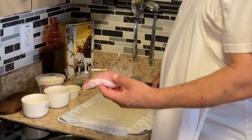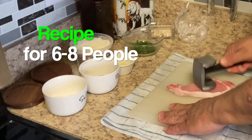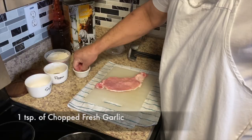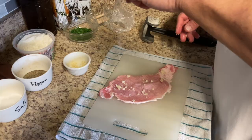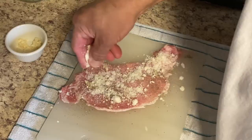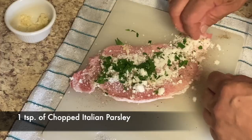We got some pork tenderloin here. We're gonna pound it out and make a pork braciole today. Put some fresh garlic in there, salt, some pepper, some cheese — a good amount of cheese — and some Italian parsley. That's it.